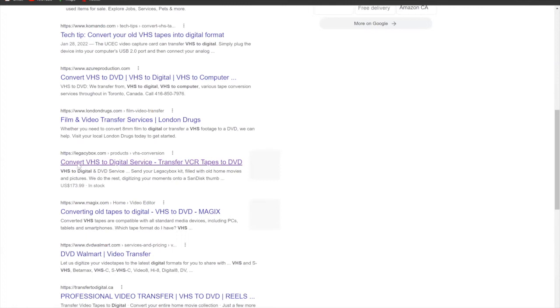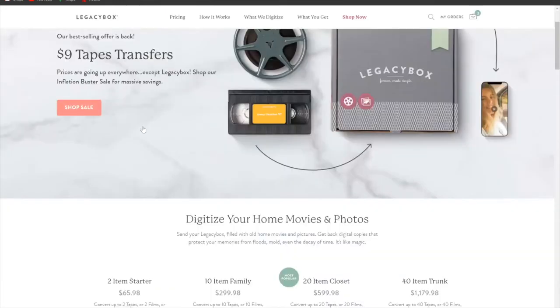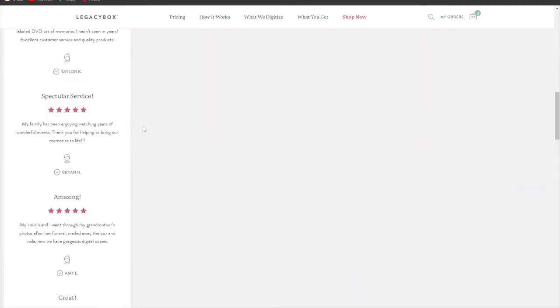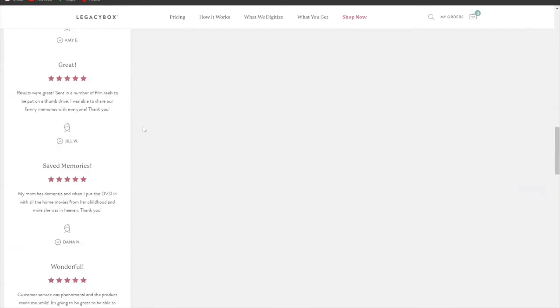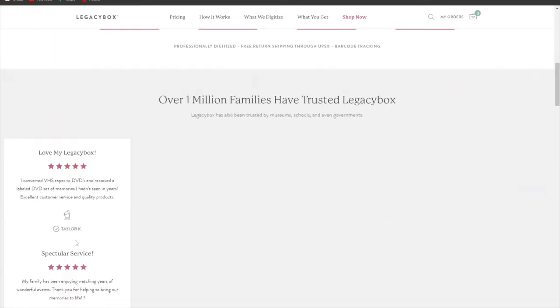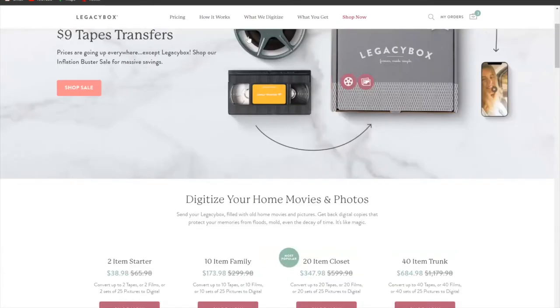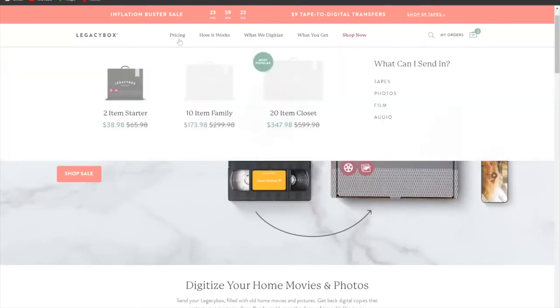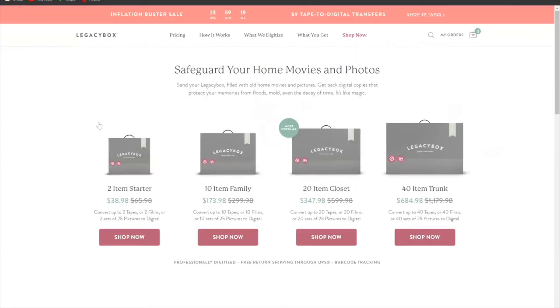Here we are on the Legacy Box main page for their VHS to digital conversion service. You can see what they provide and reviews on the left side. Let's look at pricing first — pricing is important. As mentioned, it depends on how many items you want to digitize; 10 tapes will cost quite a bit more.